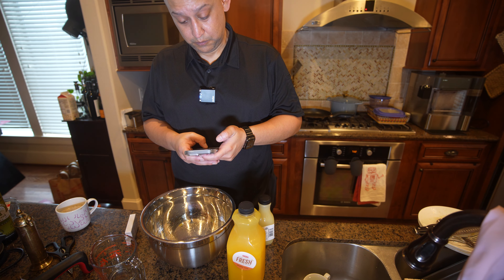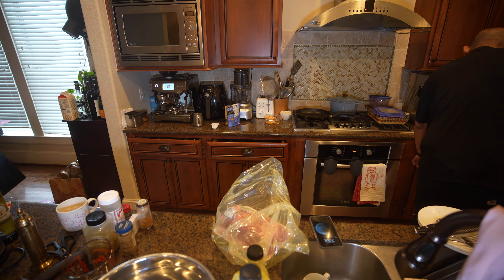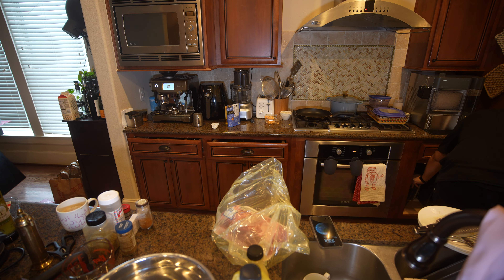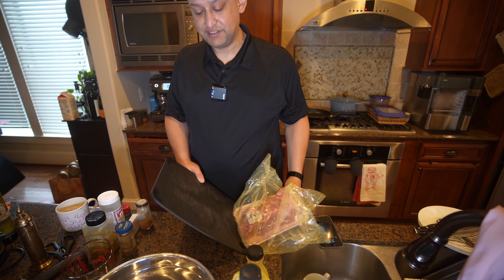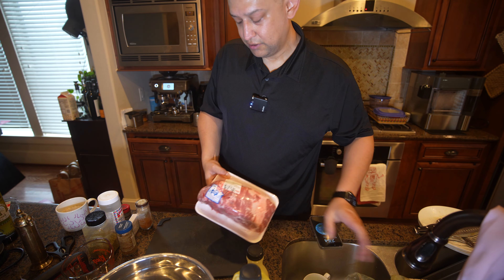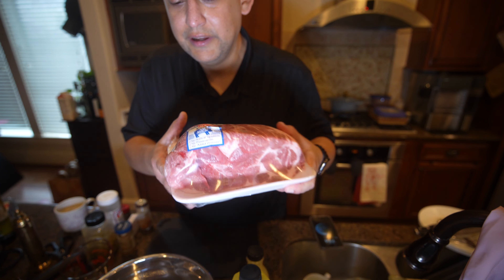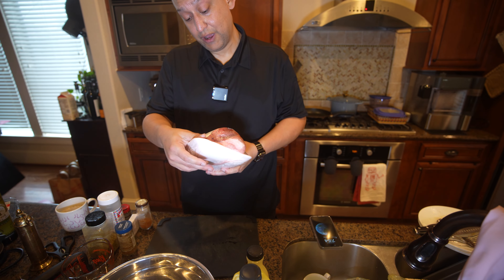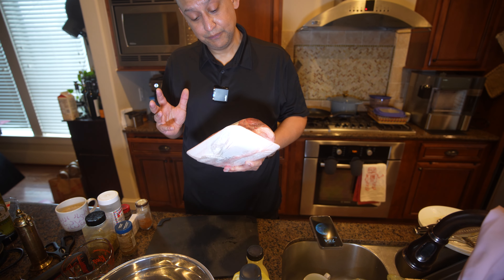I have orange juice, lime juice, cloves, cinnamon, ground cinnamon. Let me check my recipe — garlic. I have garlic, that's not a problem. It's probably the most important part, simply because you want to let this sit in this mixture.